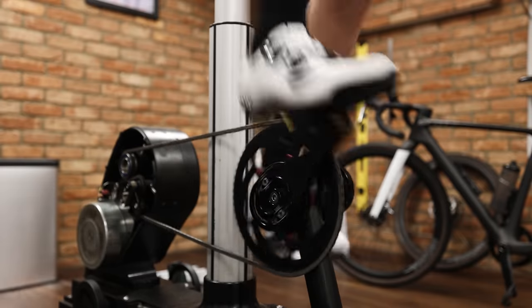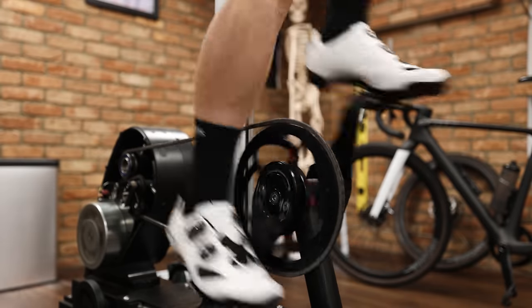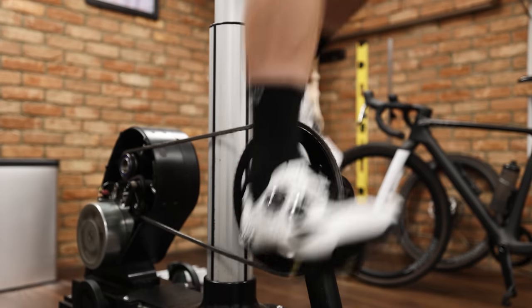A midfoot cleat placement makes a lot of sense for triathletes, particularly those of a more endurance-orientated nature — so if you're doing a 70.3 or Ironman. Running the cleat further back helps offload the calf muscles, the gastrocnemius, which in turn will tend to keep you a lot fresher for the run. The calf muscles are a stabilizing muscle; if they're not being activated to stabilize the foot through the pedal stroke, they'll be kept much fresher for the run.